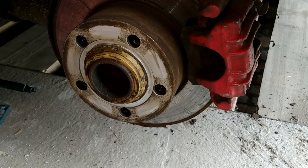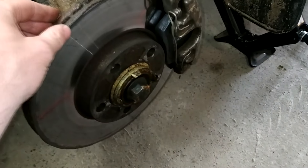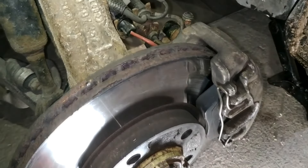Therefore, these discs are usually installed on the rear wheels. In conclusion, ventilated brake discs are better than solid ones in terms of heat dissipation, but they wear out faster.